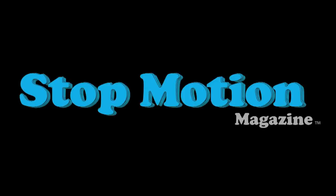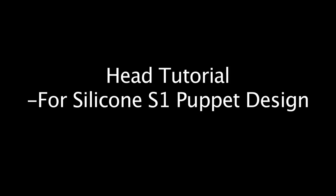Hello and welcome to Stop Motion Magazine's puppet tutorial for the silicone S1 puppet. In this tutorial I'll teach you how to make the heads for the S1 puppet. If you haven't seen the other tutorials, there's a body tutorial and a foot tutorial.